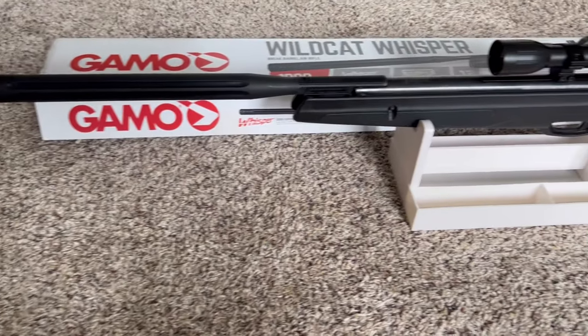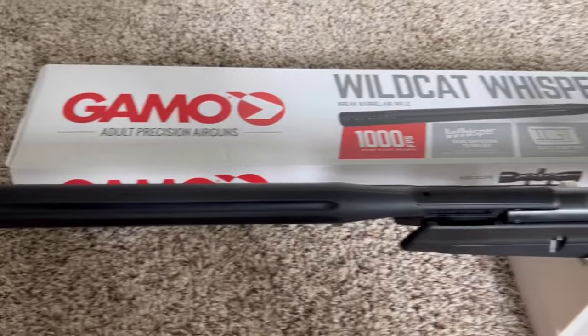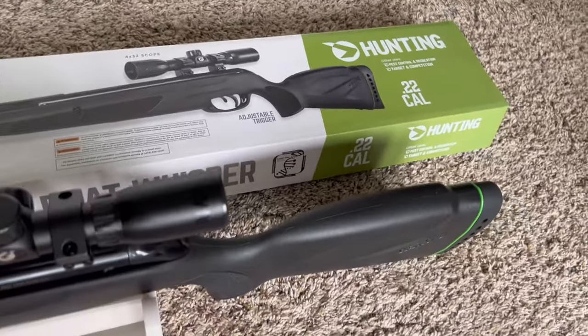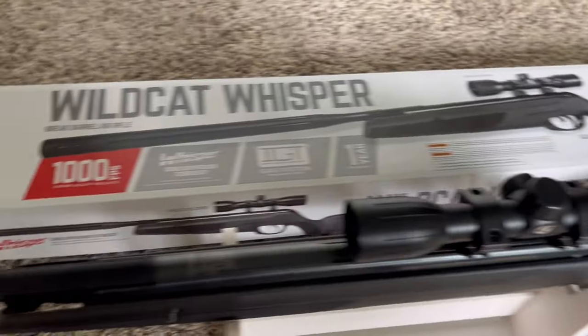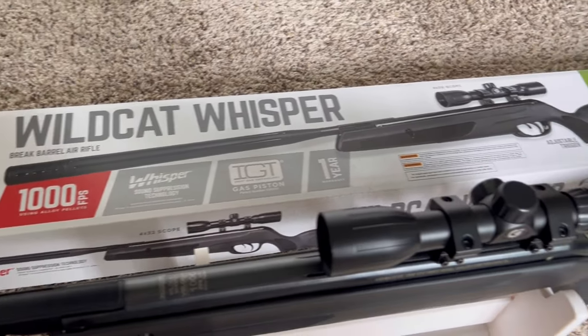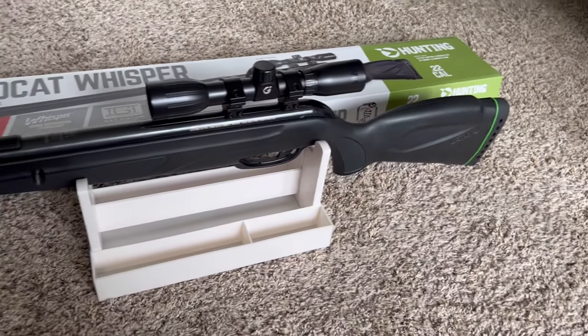Hi guys, today I'm doing a review on the Gamo Wildcat Whisper air rifle. This is the hunting version, 22 caliber, shoots a thousand feet per second. It's a very nice gun — I've gone hunting with it.